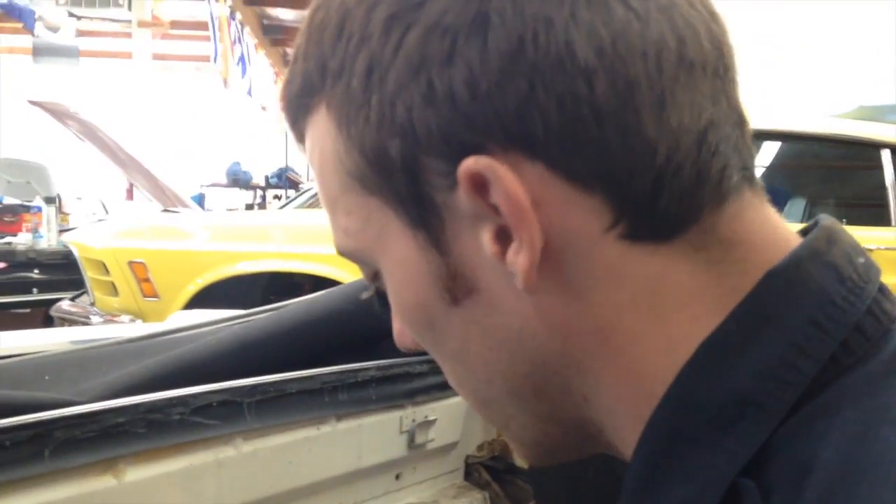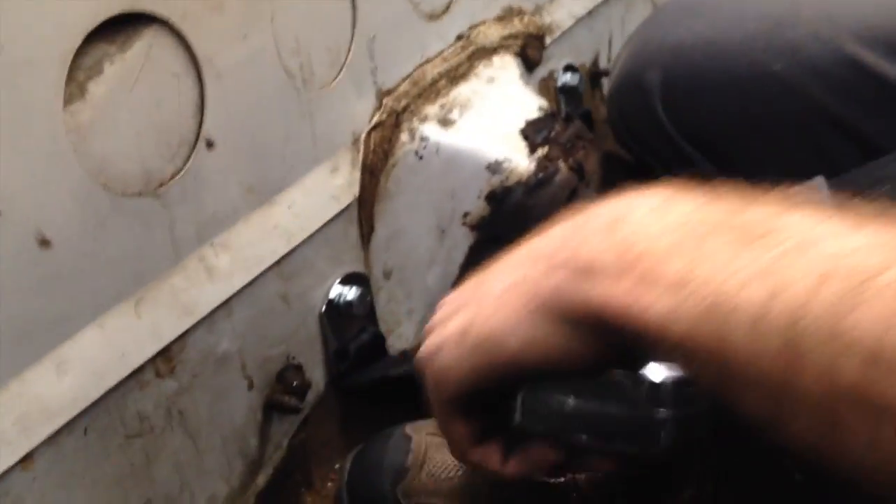Hey there, Michael. So I got the female ends - the belts mounted in the appropriate location. Again, I used the other vehicle we have here for reference. These are mounted. These are gonna sit over your seats like so.